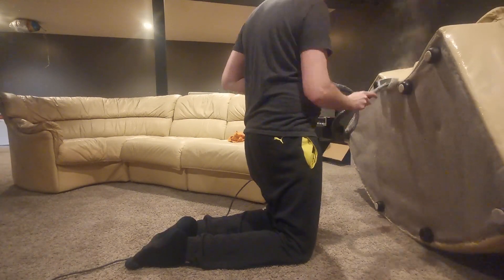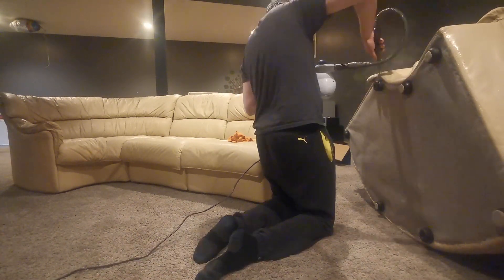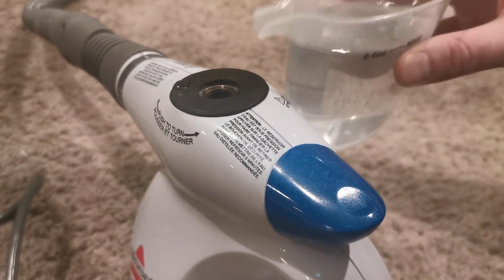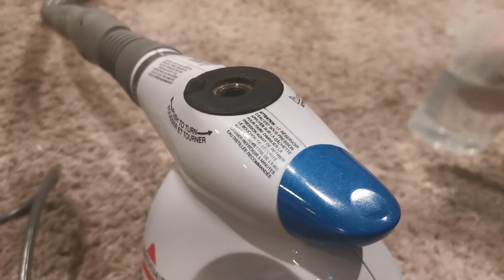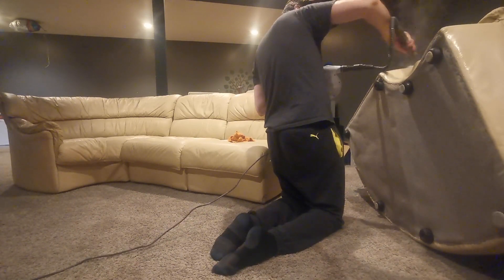When you refill it, it's recommended to turn off the unit because it will be hot. As you can see, if you don't turn it off, the water will start to bubble out of the hole because it's boiling. So don't do what I'm doing in this video — just wait for it to cool down, fill it up, and plug it back in.